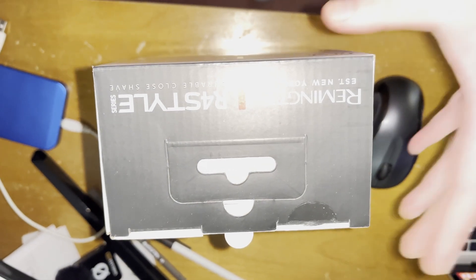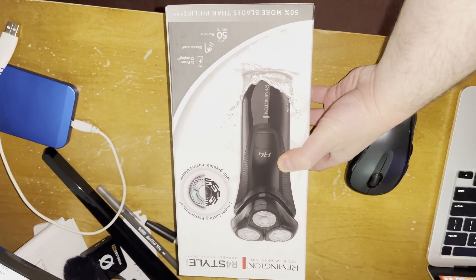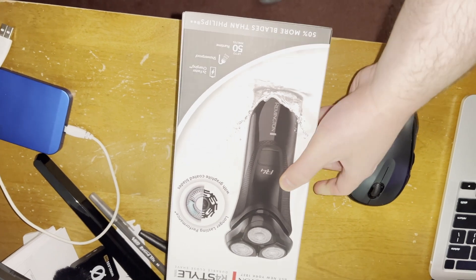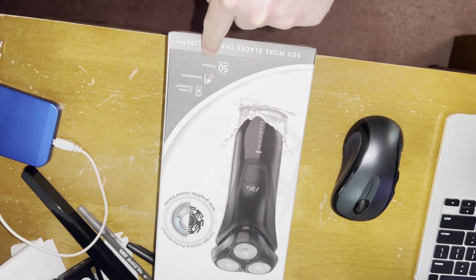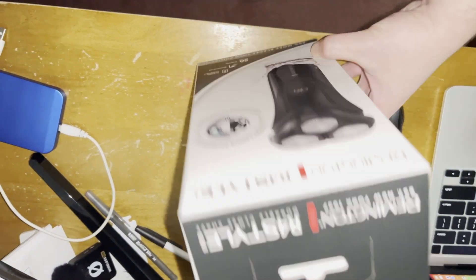That shaver will replace this shaver, which the battery doesn't work anymore — it doesn't accept a charge anymore. Here's the top view. This claims to have up to 50 minutes of runtime, is shower proof, and has faster charging. We'll see about that.